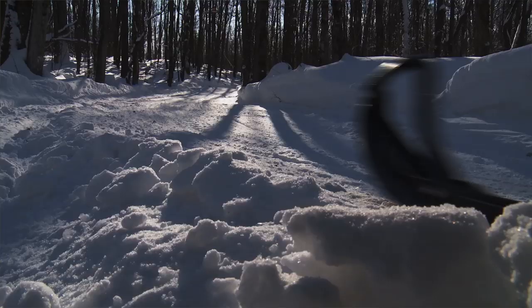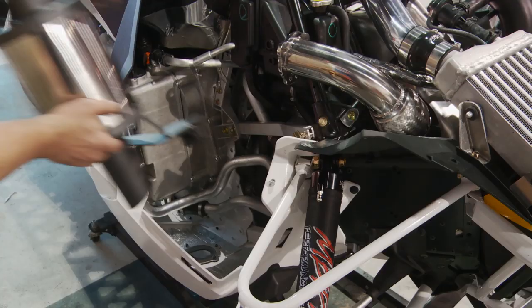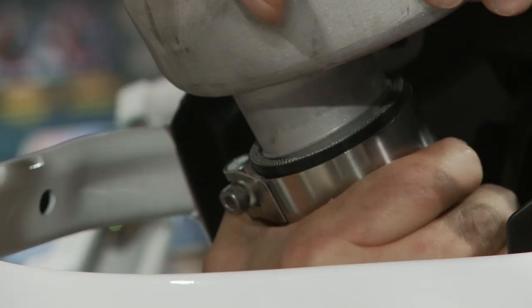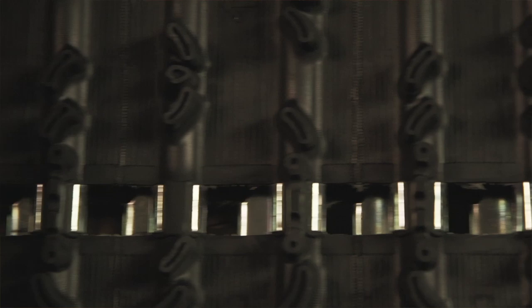A snowmobile track is truly where the power gets to the ground, and on an ultra-high-performance sled like this Birch Point-powered 270-horsepower Pro Cross Arctic Cat, the track sees some serious abuse. At 270 horsepower we are nearly doubling the power sent to the track from stock — that's serious. When the need for a track replacement comes along, looking for the right profile is an important part of the process, because different patterns and lug heights will change the performance of your sled.